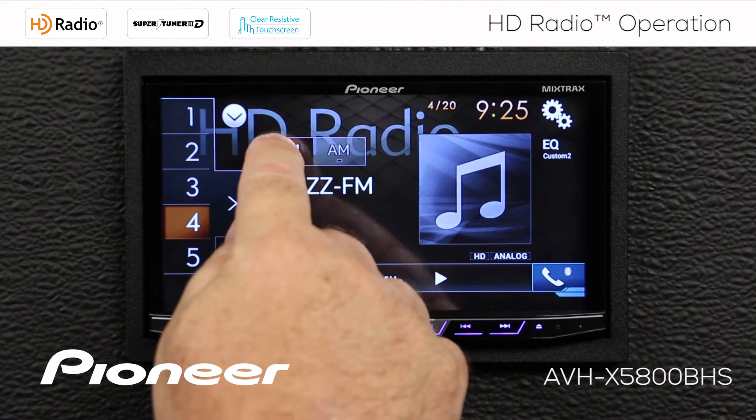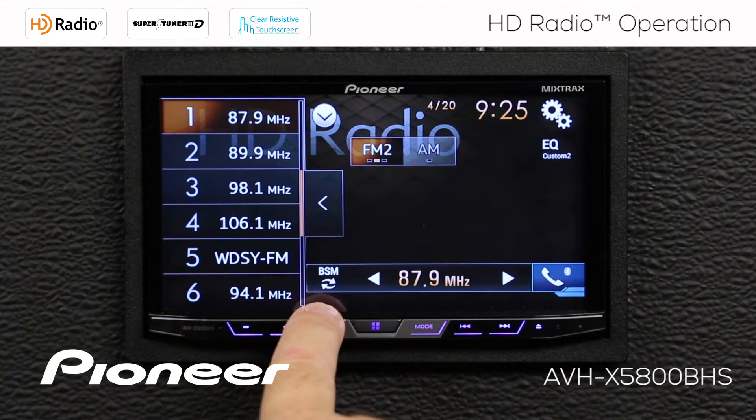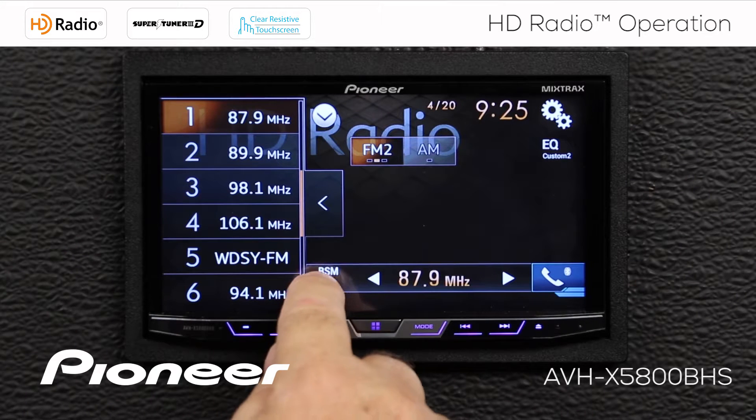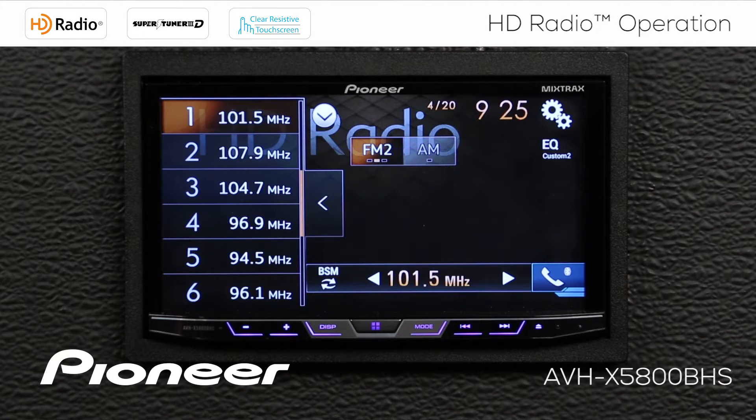We'll go to FM number 2, open the radio station preset window, and I see a button called BSM, or Best Stations Memory. If I touch that, the tuner will automatically scan through the entire FM spectrum and lock in the six strongest radio stations you're receiving right now. This is great for a road trip — when radio stations become weak, you can touch BSM to find the strongest radio stations available.